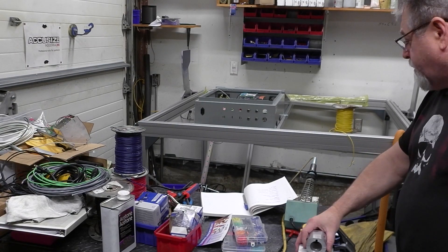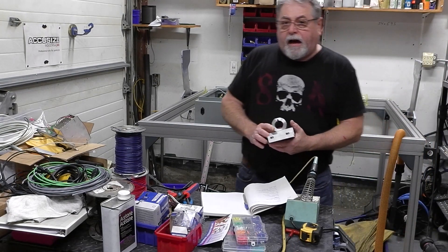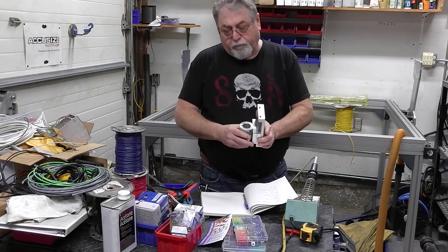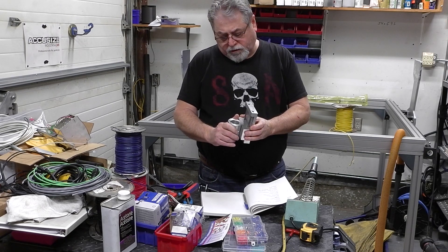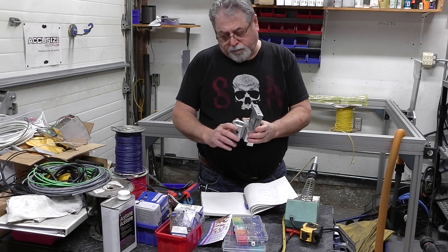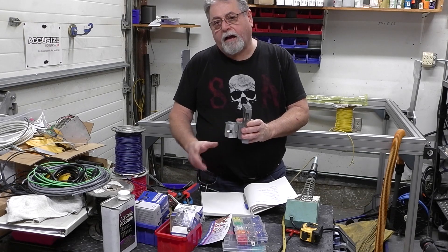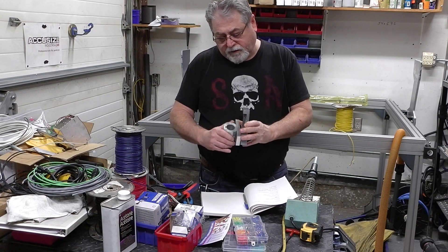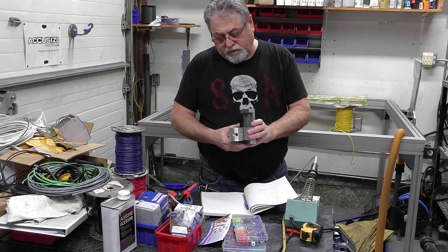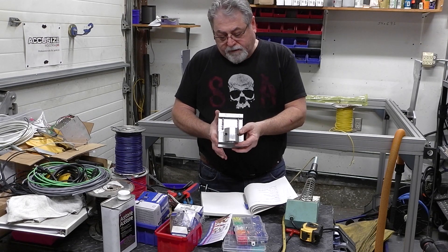That's it for tonight, guys. I did make a little torch height breakaway box — what it does is if the torch hits a lifted piece of material, it'll twist off so I don't ruin my thousand-dollar Hypertherm torch. I'll give you a few close-ups of this.